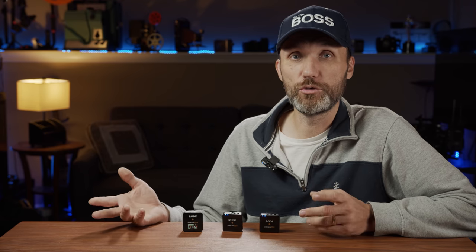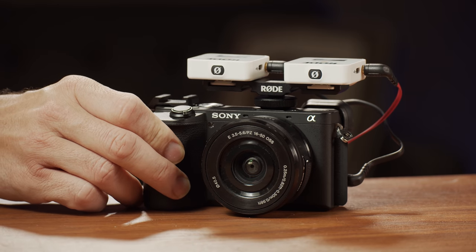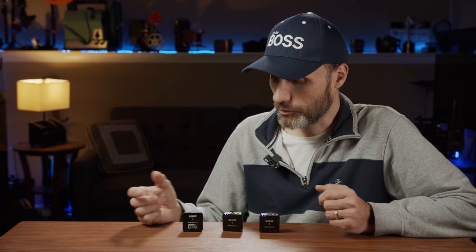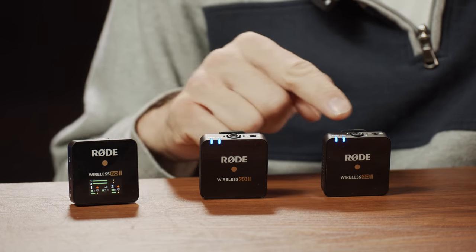If you've used the previous version of the Rode Wireless Go, that one had only one channel — one transmitter with a microphone capsule and one receiver. You could do two microphones on set by feeding them into a DSLR camera by splitting the signal so one microphone goes into the left channel and the other to the right channel. The only way to do that was with a Y-splitter cable, and you'd have to mount two receivers on your camera. Now you have one receiver able to connect to both transmitters.